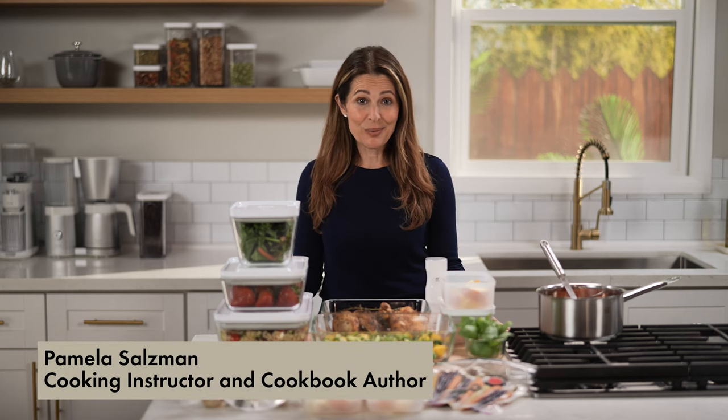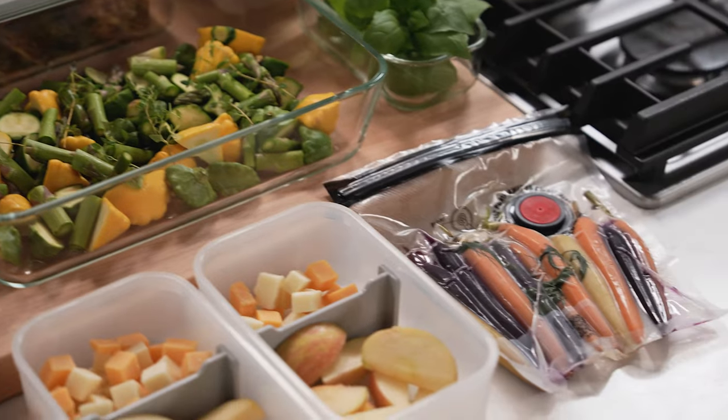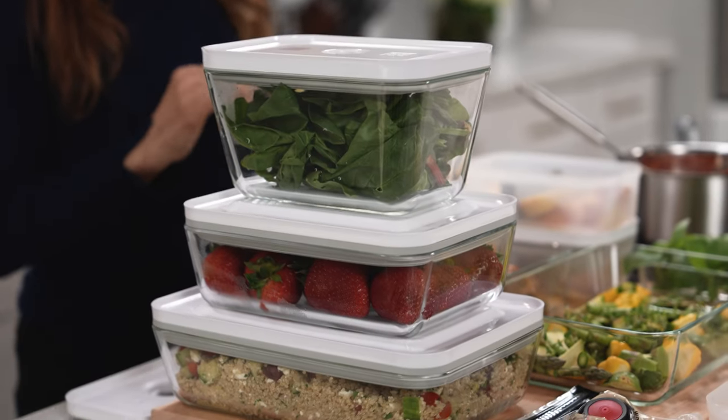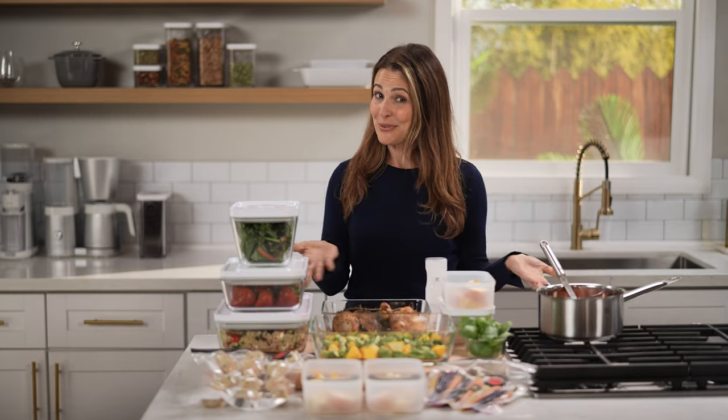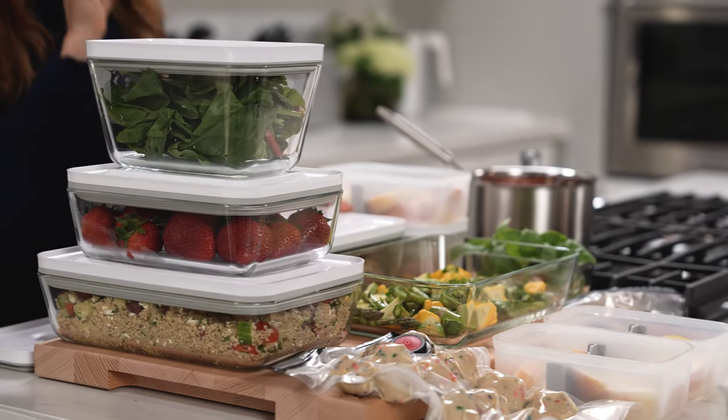Have you tried to meal prep and it just didn't work for you? Think about what you and your family will definitely use throughout the week, and then invest in some handy meal prep helpers to keep your food fresh. There is no beating the Zwilling Fresh and Save vacuum sealing set.